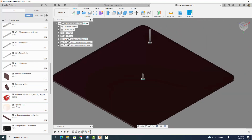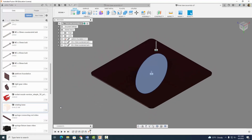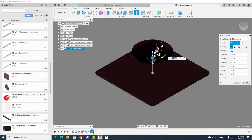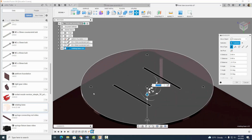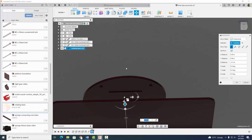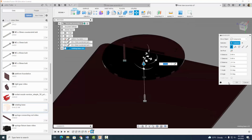Now we're going to right click on our rotating base part and insert into current design. I'm going to rotate it so that the countersink holes are on the bottom — it's very important that these countersink holes are on the bottom. Which they are. So I'm going to go ahead and select OK.